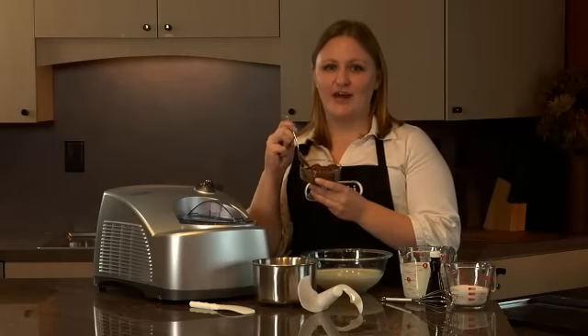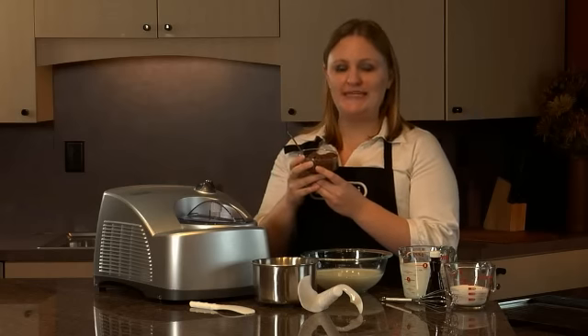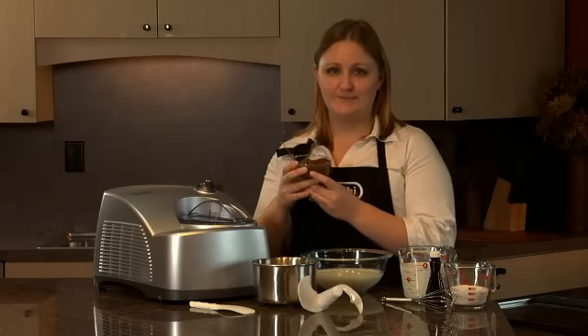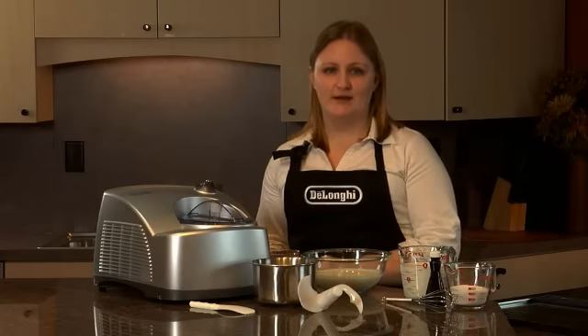With the De'Longhi Authentic Italian Gelato Maker, you can now create delicious, creamy, homemade gelato quickly and easily with the freshest ingredients. After one bite, you'll be able to taste the difference between Italian gelato and traditional American ice cream.